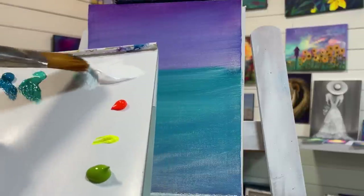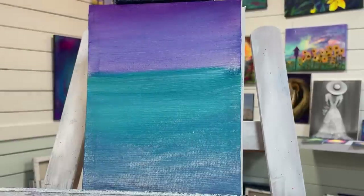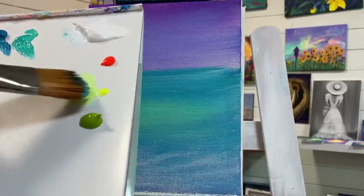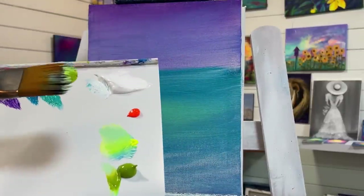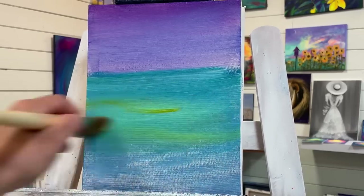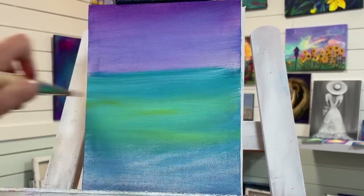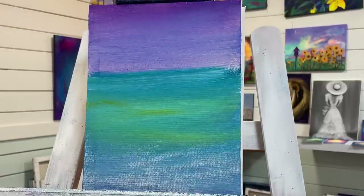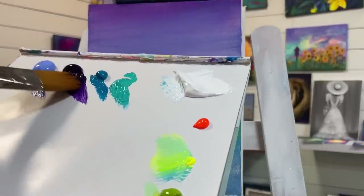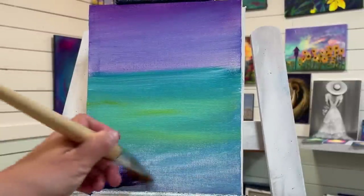Now I'm going to take a little bit of white and a little bit of my yellow cool, and start going over where we're going to have a little bit of grass. Pick up just a little bit of light olive green and the cool, and add a little bit here. Then I'll take my purple and add it along down here along the bottom, just start layering over.